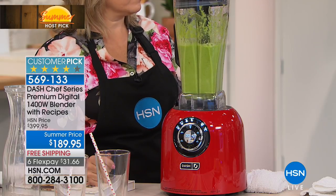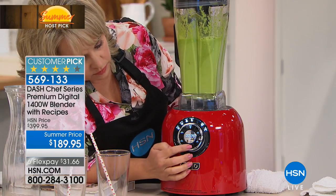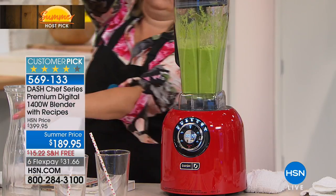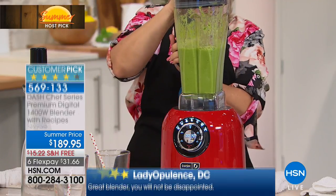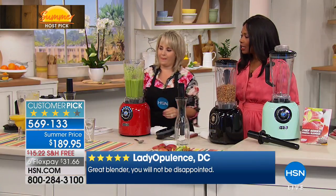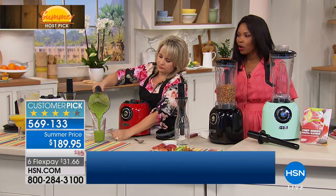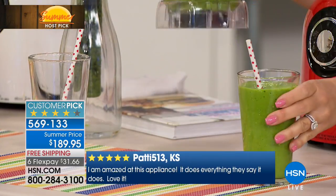This is a customer pick on hsn.com and it became a customer pick when it was nearly $400. I would venture to guess that every one of those folks who picked it up, use it, love it, and say they wouldn't part with it. A blender is something many of us have bought multiples of over our lifetime because they just stopped working — they just can't handle it. But with Dash...